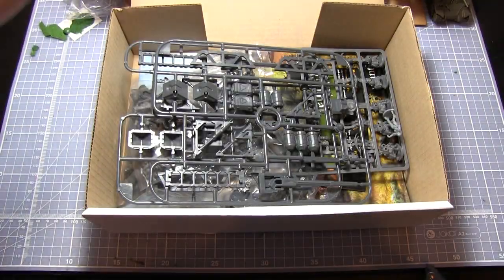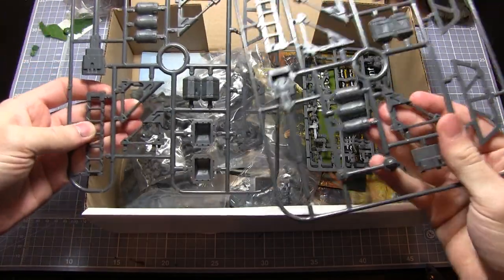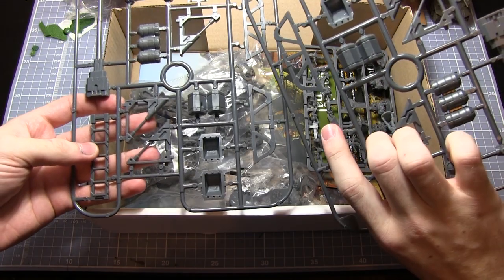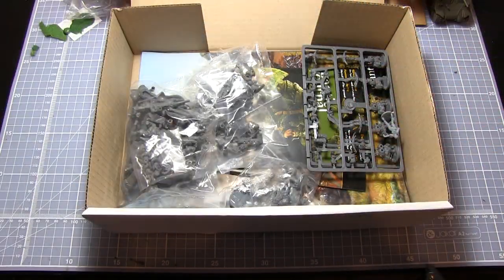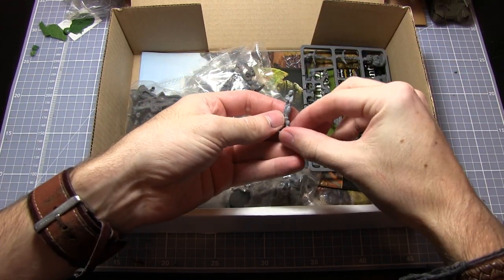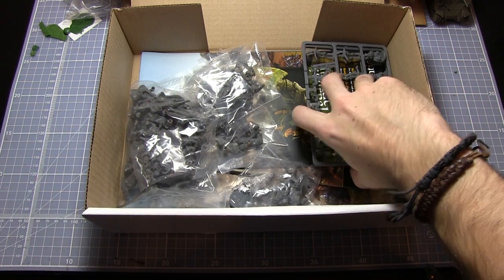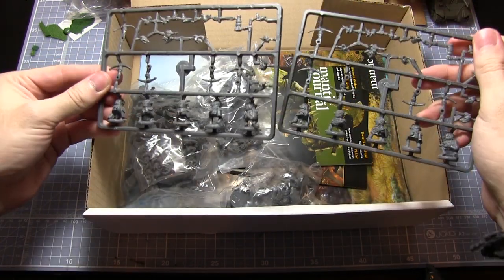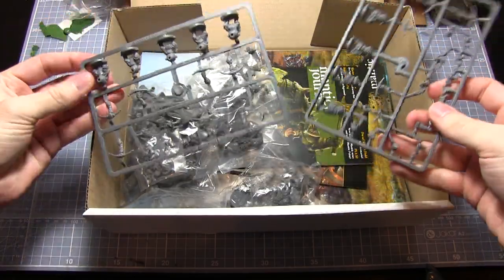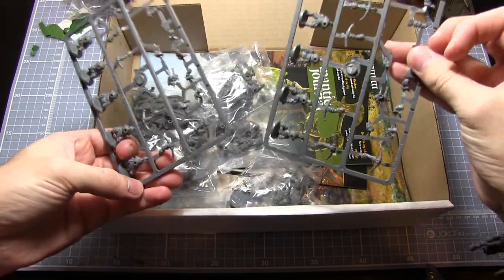First up are some Battlezone accessory sprues with crates, barrels, ladders and things for your Battlezone scenery. Next we have a ref bot from Dreadball in hard plastic. We also have some Goblin archers — the Spitters. There are five on each sprue so we've got ten, which isn't enough for a full unit but is quite good to complement any existing forces you've got.